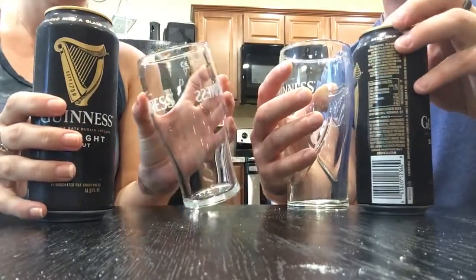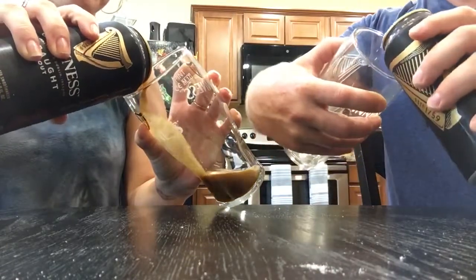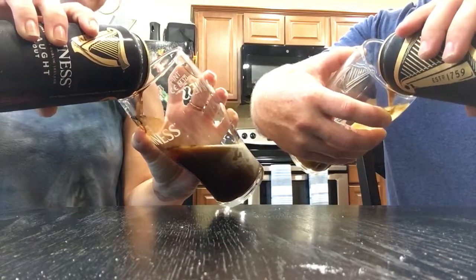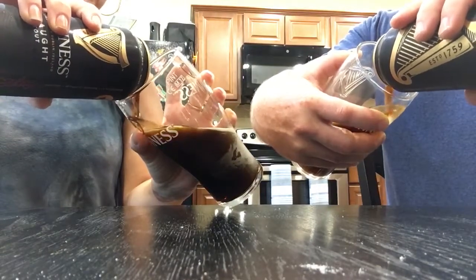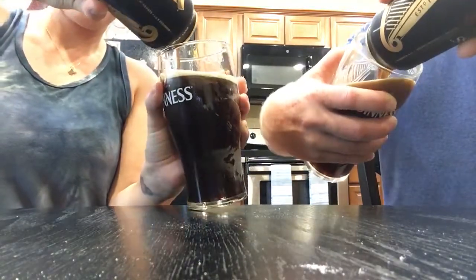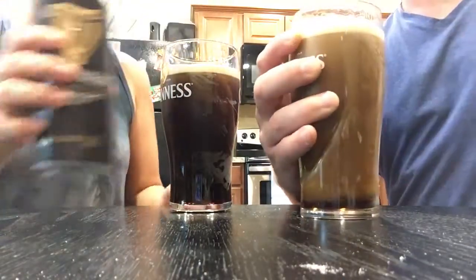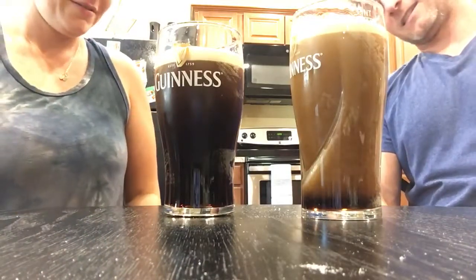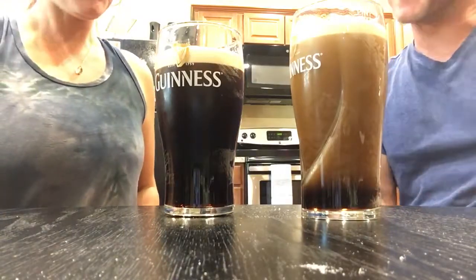45 degree angle. Pour it into the heart. Looks like a better one this time. Again, yours is... What the hell is that? What am I doing wrong? Mine does look pretty juicy. What the hell?